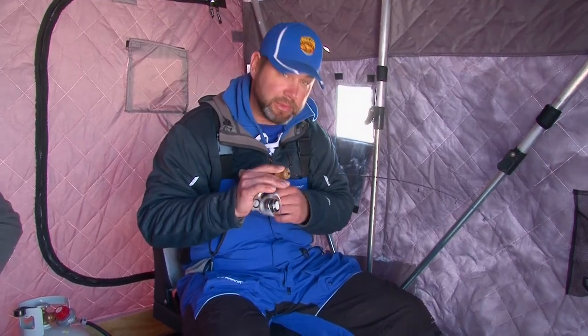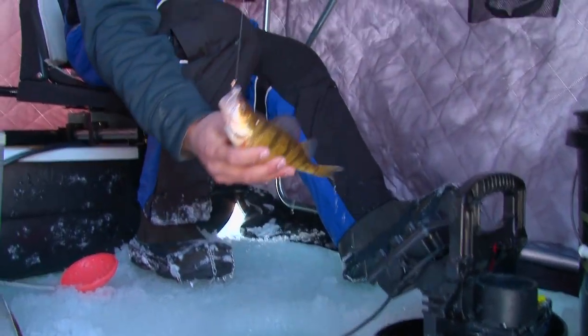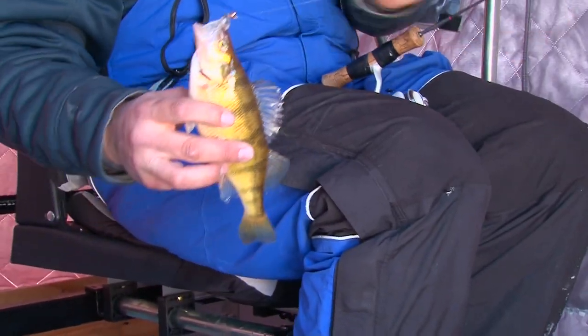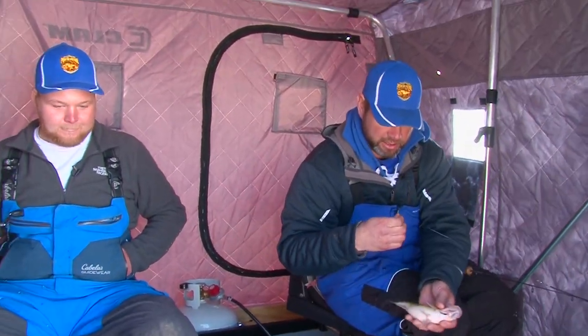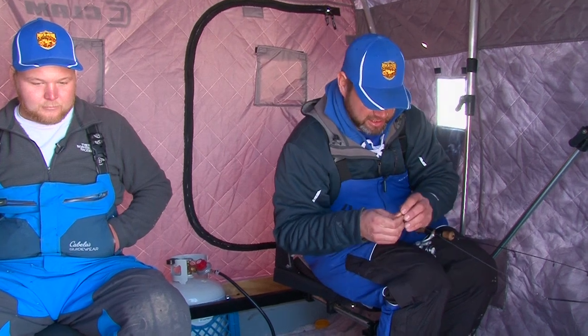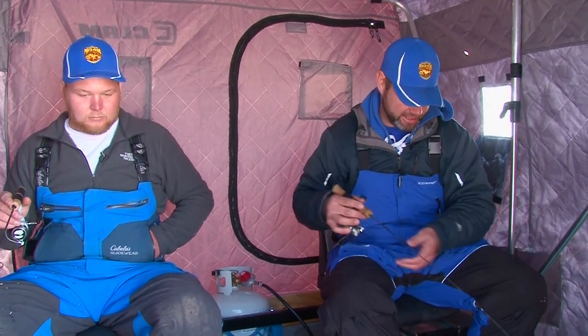We're staying above those fish about a foot or so. Staying above them about a foot and shaking that bait. It's not really doing a whole lot of up and down — it's kind of just staying in the same horizontal plane bouncing around, and the active one comes out of the school, comes up and takes a swing at it.